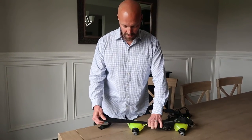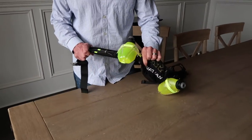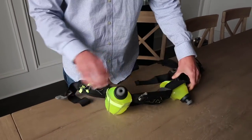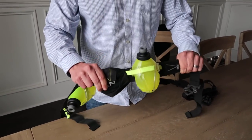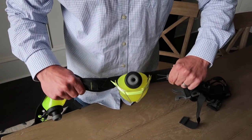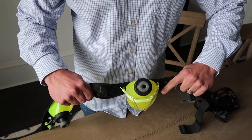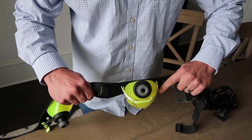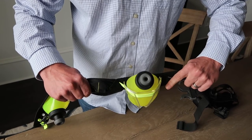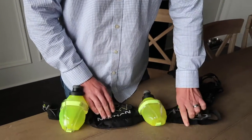They made the belt much more elastic, and I think that's part of the problem. When you put it on, it stretches out the basket that holds the water bottle. I like it to be secure so I don't feel the water bottles bouncing around, but because of that extra elasticity, I think it makes it easier for the water bottles to pop out.